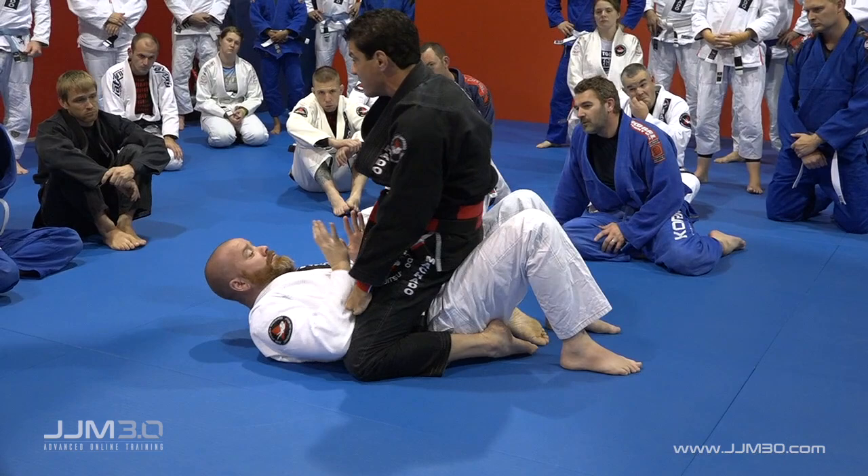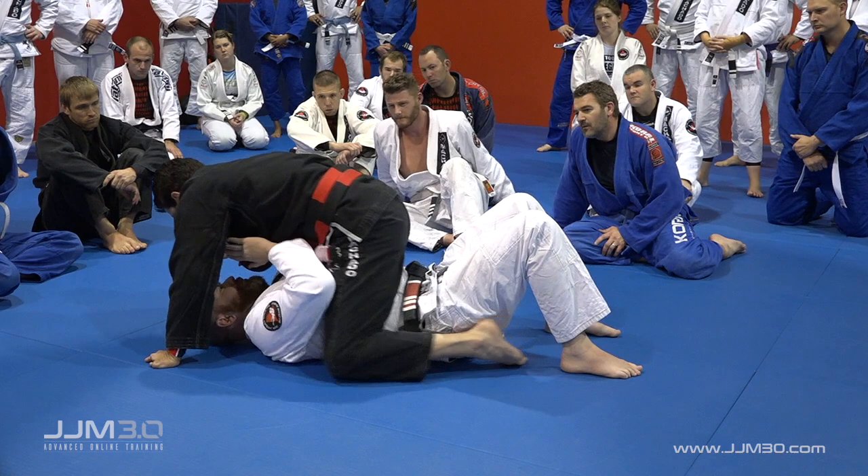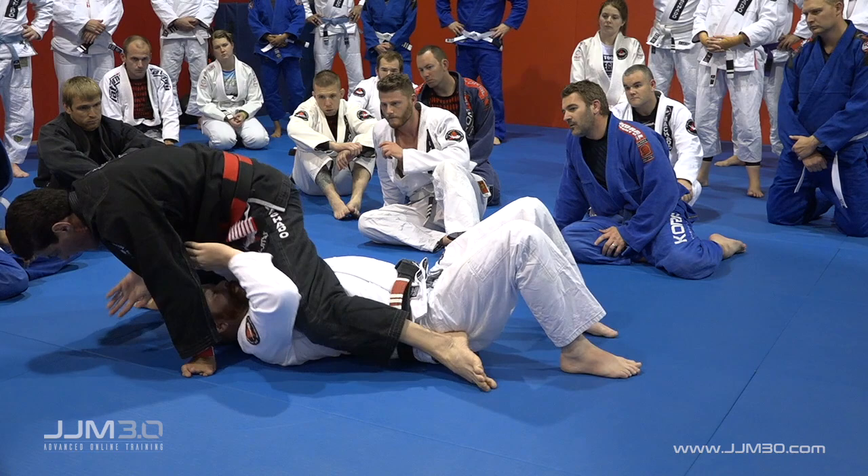As soon as I mount someone, I don't want to have his elbows in front of my leg. I want to make sure I'm in the ceiling position. Now I push my hip, choose this side — knee slides, leg comes in, hug, and the head down.